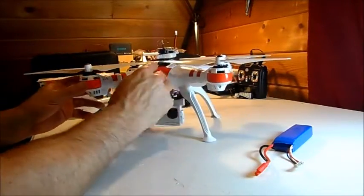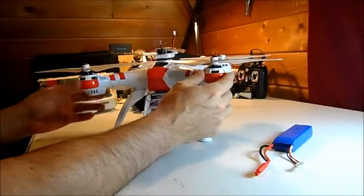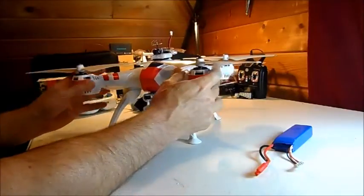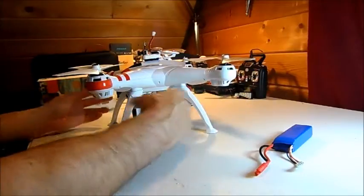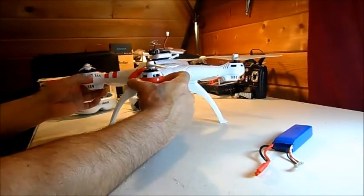Put some color on the front of the arms so you can tell which way is which. I like to use orange in the front. Some people spray paint, but just put some color on them, because up in the air when this thing is spinning around you don't always know what direction you're going. It'll save you a lot of guessing whether you're going forward or backwards.